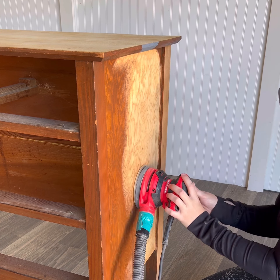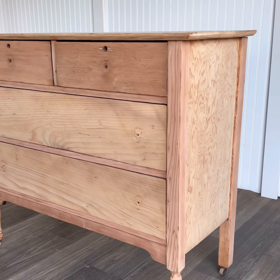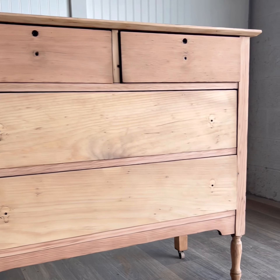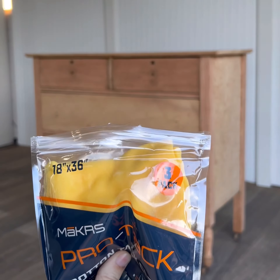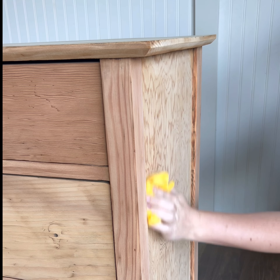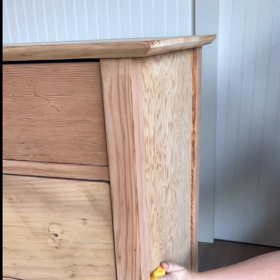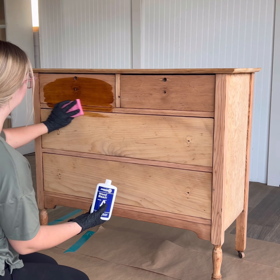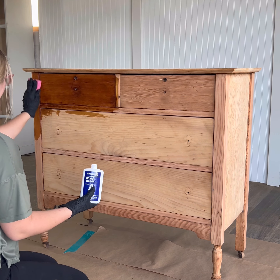After about three hours of sanding, I took a step back and realized that some of the wood is more pink-toned while other parts are more yellow-toned. I decided to try bleaching wood for the first time and I was a little nervous, but it ended up being super easy and fun. Before I applied the bleach, I went in with my tack cloth to get rid of any remaining dust — I find this absolutely crucial, because there's nothing worse than having something get stuck in your finish, or in this case, not having it bleached properly.